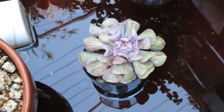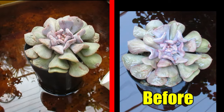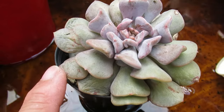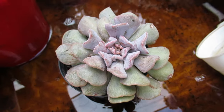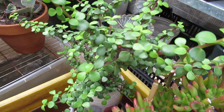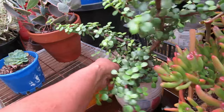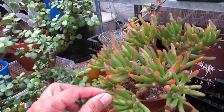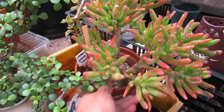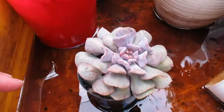We'll also check on our Echeveria Cubic Frost. My Cubic Frost has now been soaking in water for about two days and it has plumped up - the base and the bottom leaves. I've also been soaking this portulacaria, or elephant's bush, for three days because this one was really, really dry as well. Now it's all plumped up and I think she's ready to be taken out of the water. My lady's fingers Crassula is also now nice and plump and ready to be taken out. I'll put them away at the end of the day.